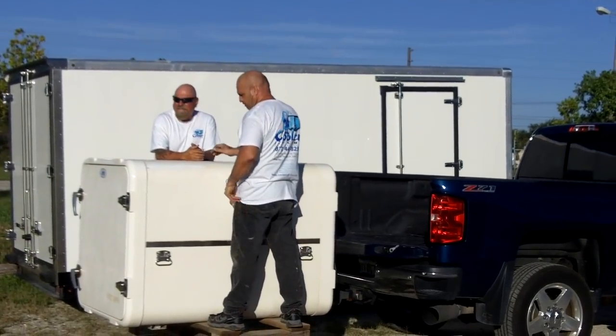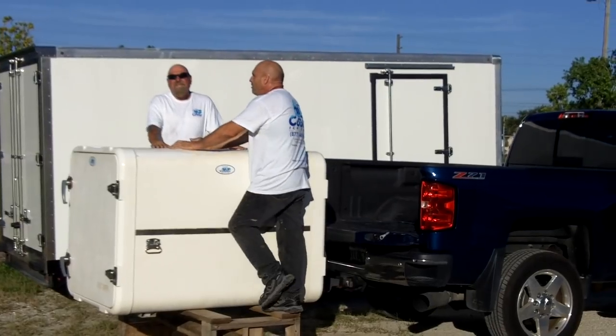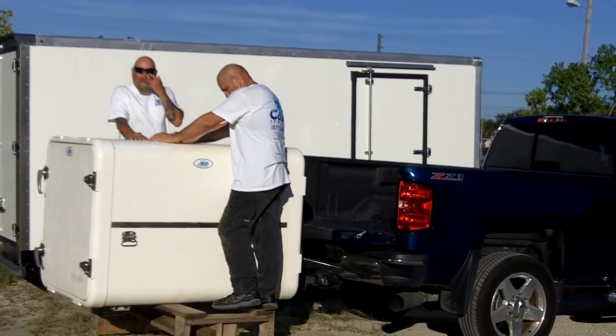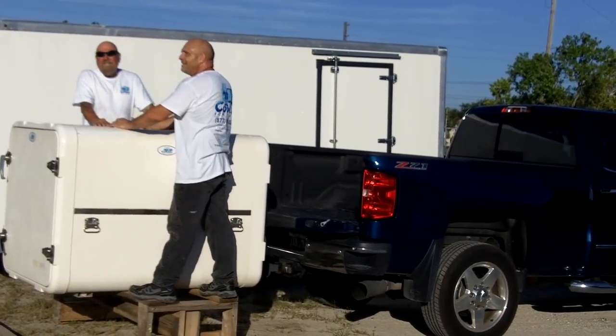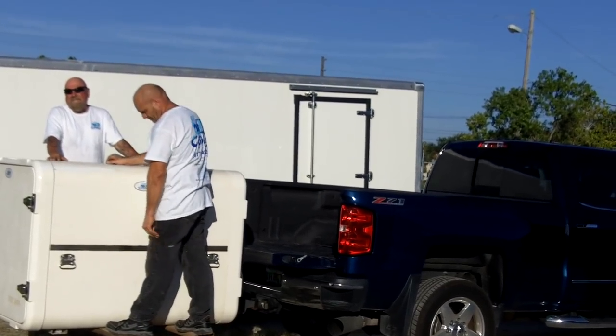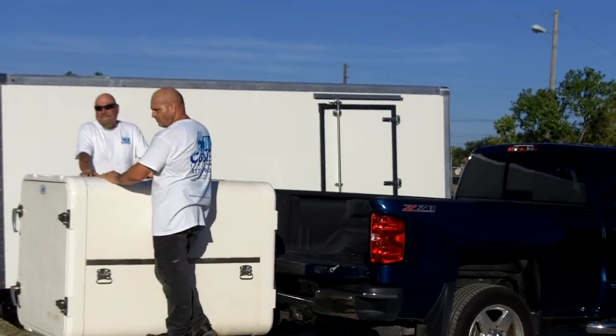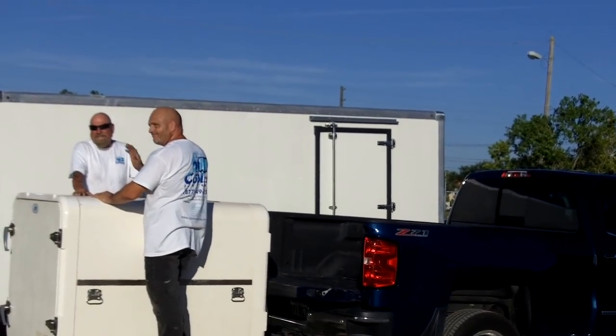Hey, Tom here at Cooler Ice Cube. We've been getting a lot of buzz lately on how fast you can really transform your small vans and pickup trucks into a refrigerated or freezer van and truck. So we decided to do this video to show you how quick you can install, and I've got my two lovely assistants here to help me that even Bob Barker would be happy with.